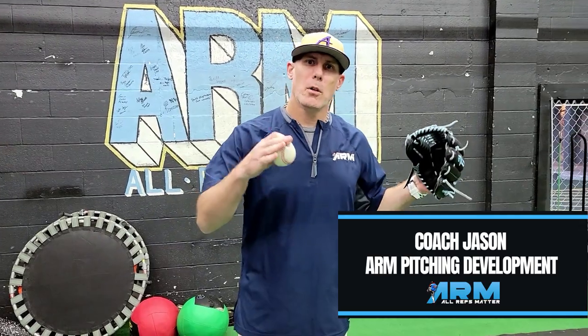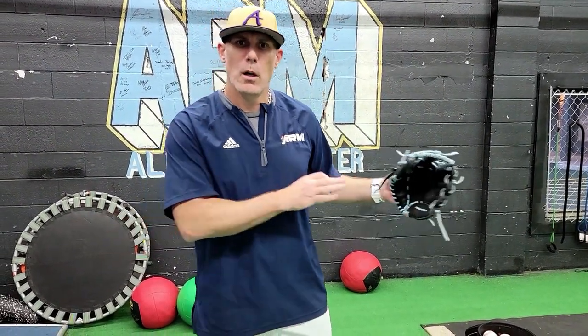Hey, welcome back to the channel. Tonight we're looking at how to quit short arming the ball — how to stop short arming through your throw, what it looks like, how to fix it, and I'll give you some drills and things to work on at home, at the ball field, or at practice.